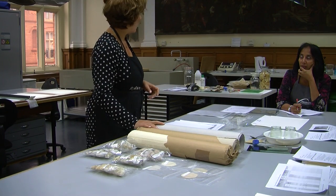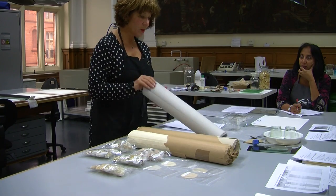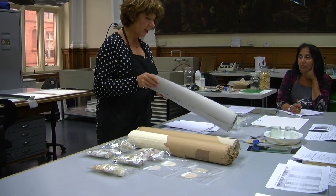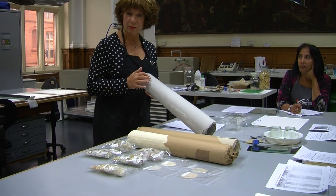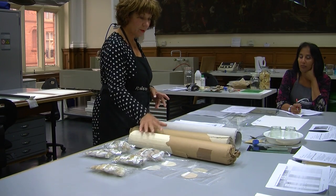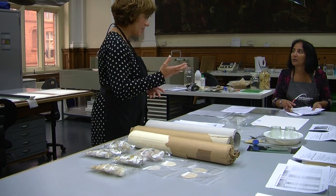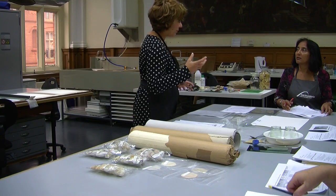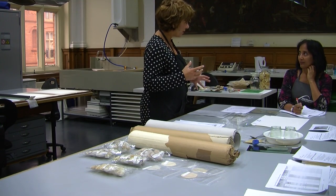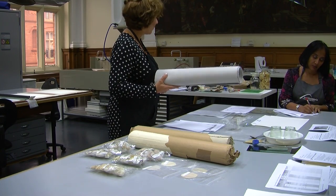Now, the pulping papers that we have are the linters that you use to make paper in the studio. A linter is a basic fibre that is produced for making paper — it's the raw materials for making paper. They're all made from cotton.